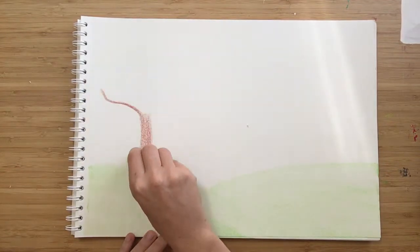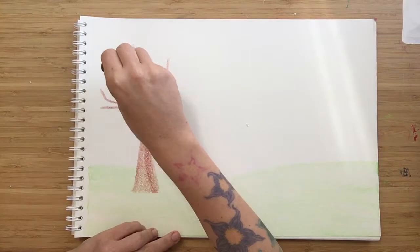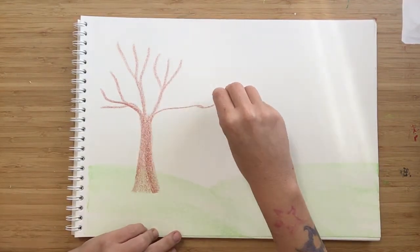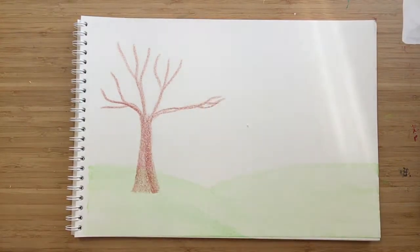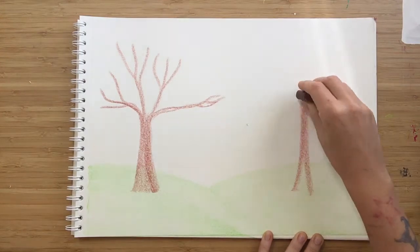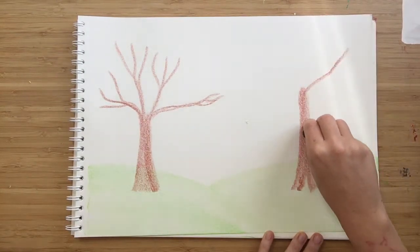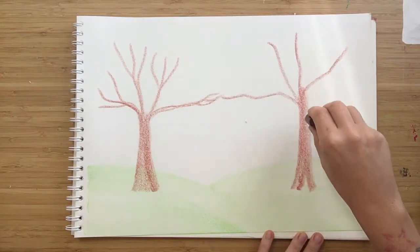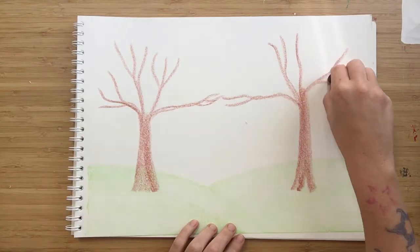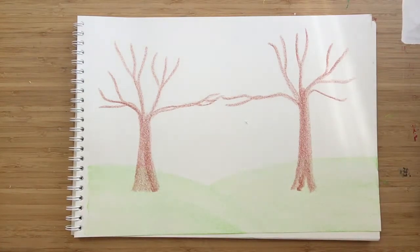Then we want some branches. I come from the bottom up and go out, and the same here. Then we want just one branch coming out — a nice big branch coming out here. We'll do the same on the other side: going down, going up. Just how the tree grows. Then the branches going this way, this way, this way. The other branch comes right next to this one, same height. Then we can do some smaller branches coming out. So we have our trees.